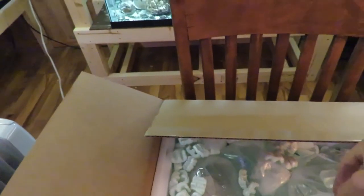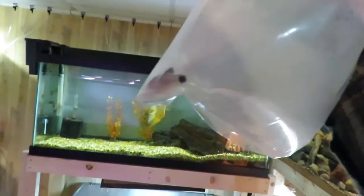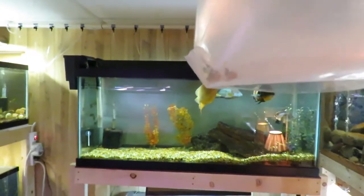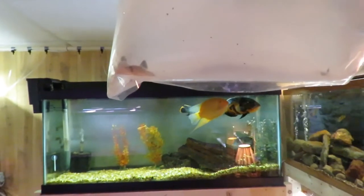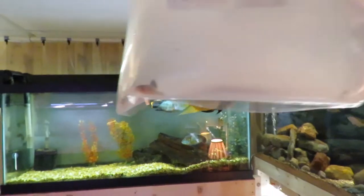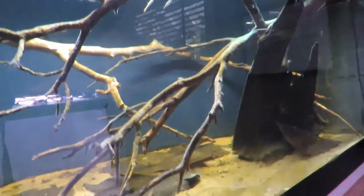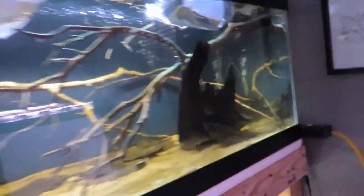Next we have Panda Corydoras. There are two in this bag - they're really tiny. No, there's more than two, there's four. I ordered four of those and there are four of them in there. They are really little guys and they're also going to go in this biotope tank. We'll get those up to temp.